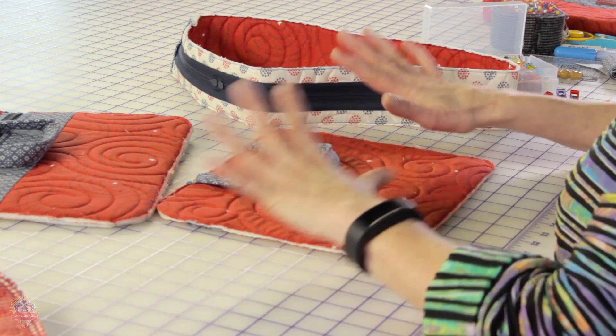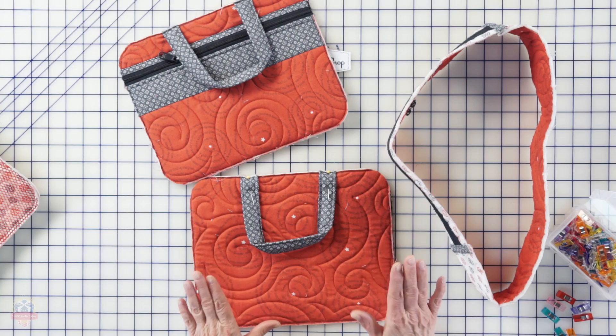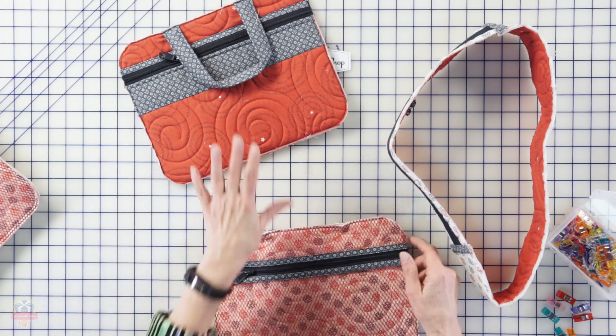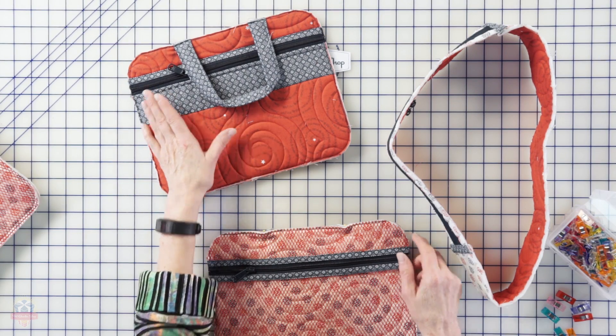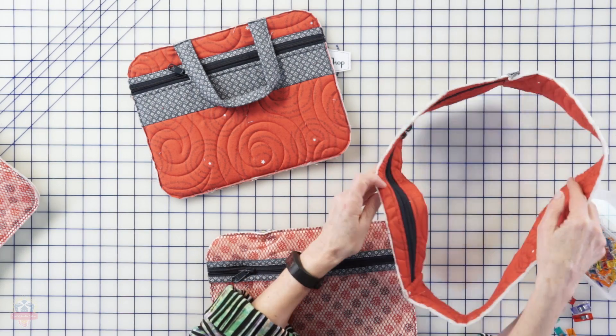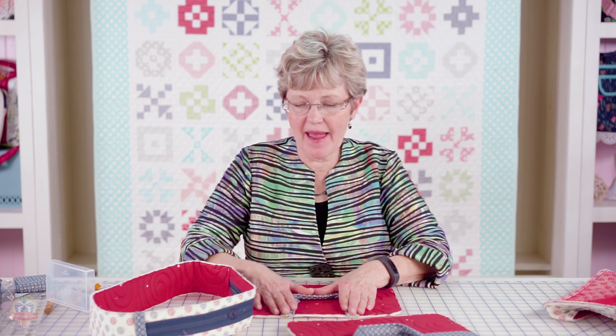So we've got our front ready to go, our back ready to go, and our zipper side strip. The next step is to join those together and we're finished with our netbook case. The back of our bag has our handles, the mesh pocket on the inside; the front has the zippered pocket added to the outside; and we've got our side strip with our zipper sewn at the top, all ready to go.